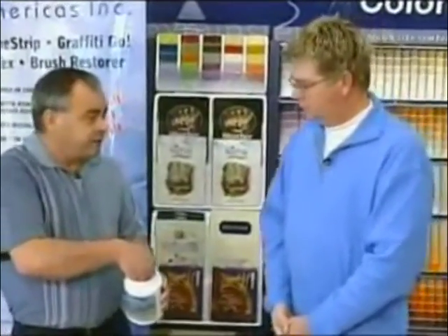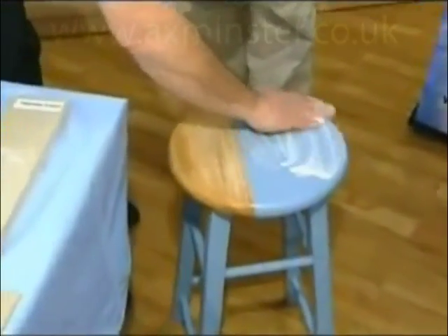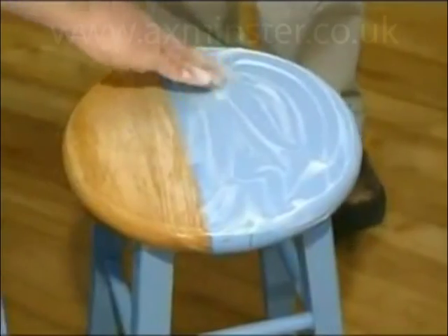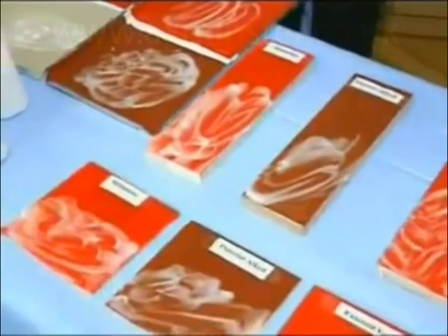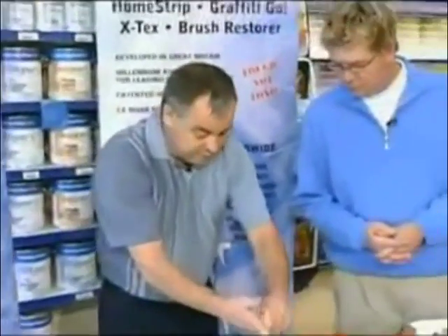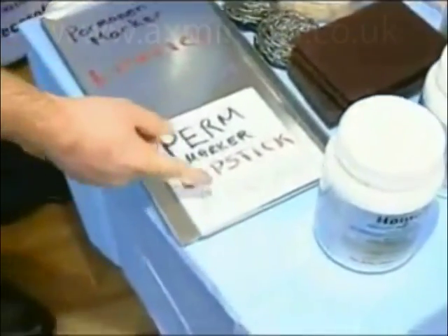It can take anywhere from 15 minutes to overnight depending on the paint and how much paint is on there. We'll take a quick break, and when we come back this will have had a chance to work and we'll see the results. We're also going to show the Graffiti Go - we'll spray a little graffiti. On this steel and tile we have permanent marker, lipstick, and crayon to demonstrate the graffiti removal.